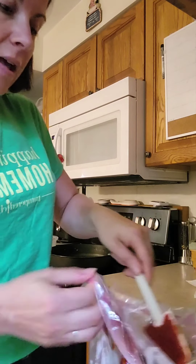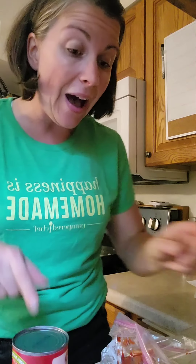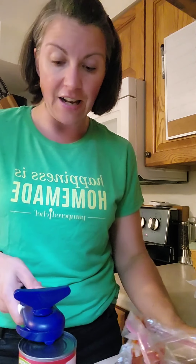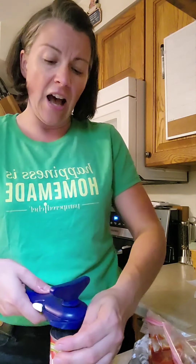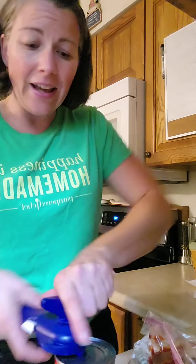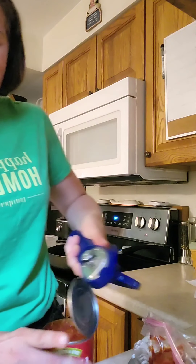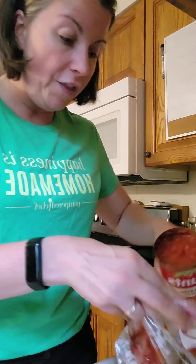So we've got our tomato paste, and then we're going to add Hunt's Petite Diced tomatoes. There's such a variety of diced tomatoes — fire-roasted, Italian, some with a little zippiness to them. Don't be afraid to try different ones. I almost got the Italian, but we're going to stick with the exact recipe for today. You don't drain it — just stick the whole thing in there just like that.